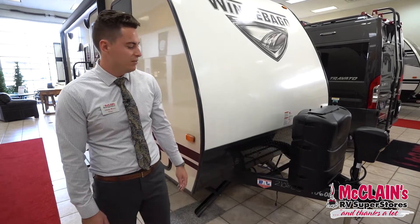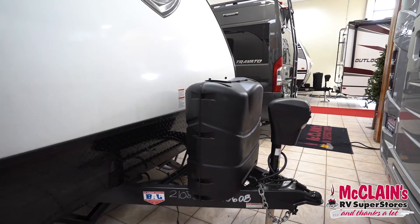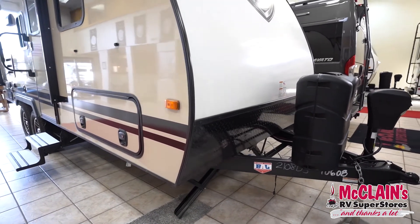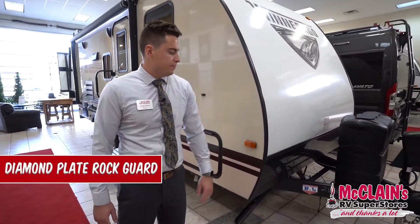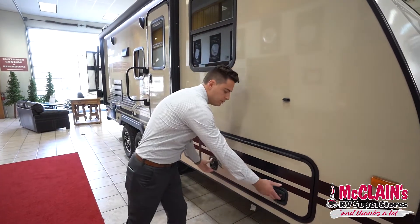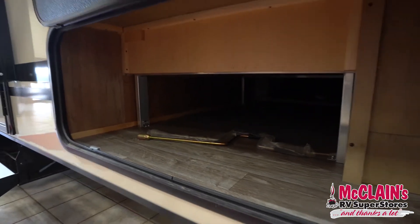Let's start with the front of the RV. You'll notice a power tongue jack with a light. 40 pounds of propane. This is on the next gen frame which is constructed with huck bolts — the same thing that airplanes are constructed with. It's a very rigid, strong chassis. You'll notice diamond plating up front. Being that this coach is fiberglass, it has the nice gel coat finish from Winnebago. There's a good sized baggage door here that gives you storage passing all the way through, and it is held up with magnets.